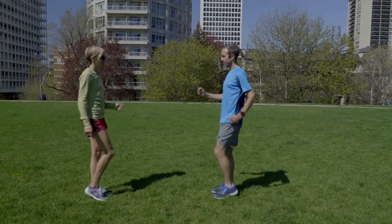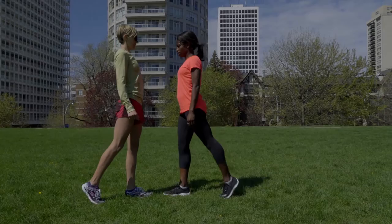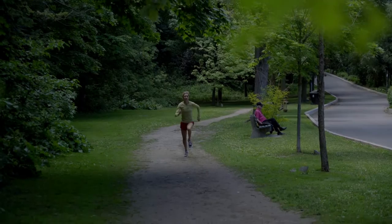Try to maintain good posture — think of running tall. Keep your arms and shoulders relaxed and have a slight forward lean. Your arm swing should be compact. When you make contact with the ground you should land on your midfoot, almost directly underneath your hips. Try to think of landing softly instead of pounding the ground. All this will help you not to over-stride.